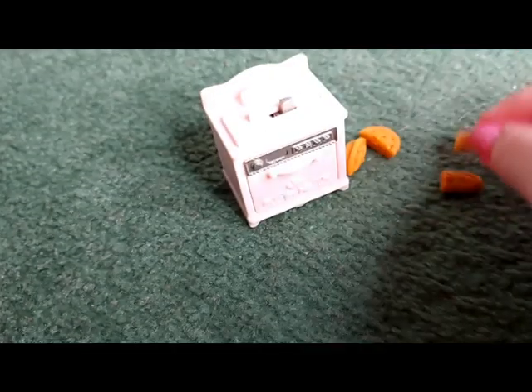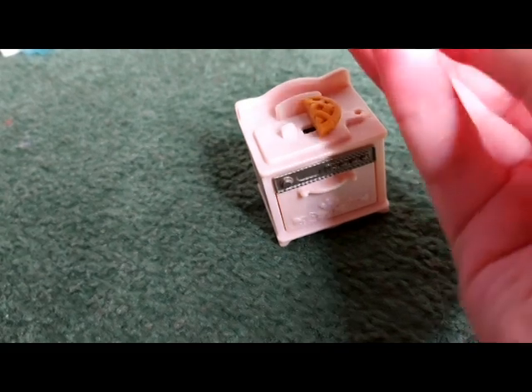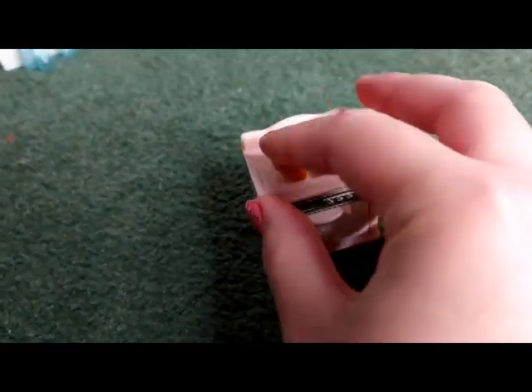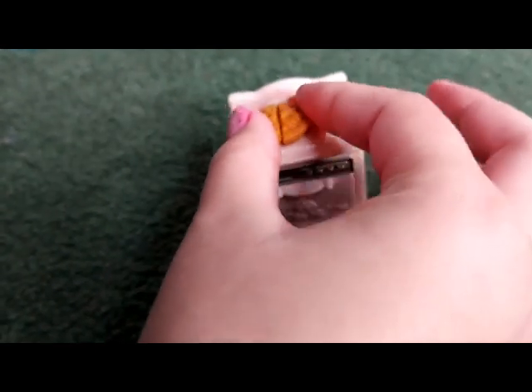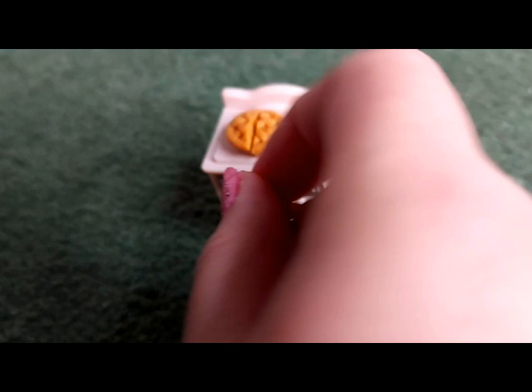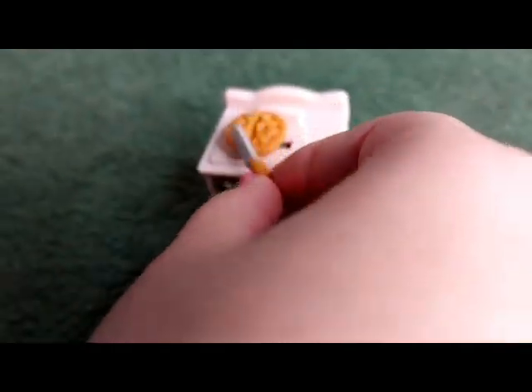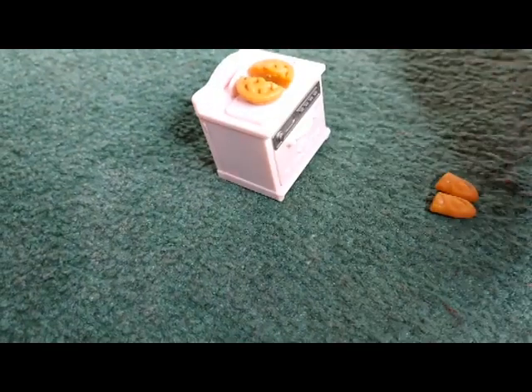Now I'll show you with the pie. It works the same — you just push it onto the little shape, it fits like that, then push the pie back together like it's one big pie instead of two halves, then get the knife — ta-da!